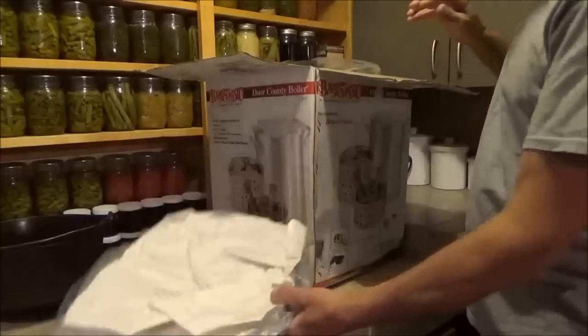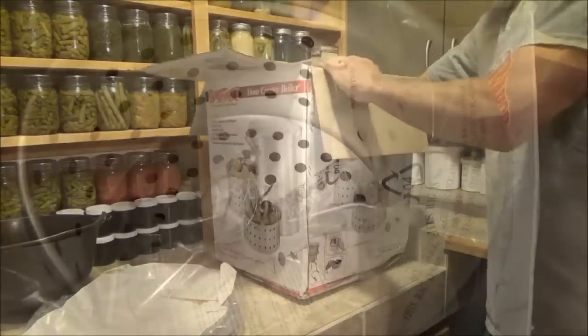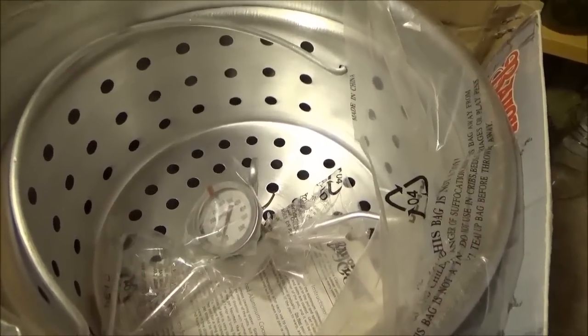You'll be able to see here, this thing is still brand new. Take a look inside — everything still has the plastic on it.